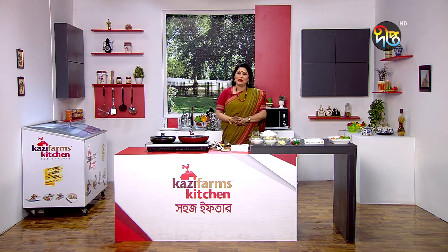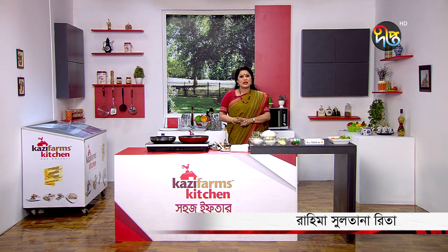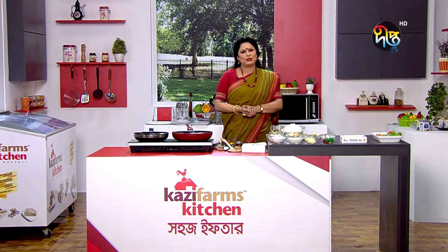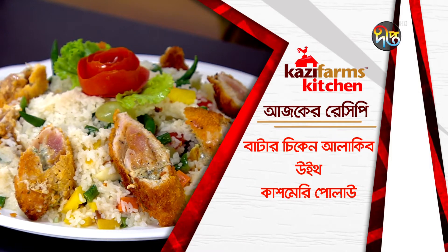My friends, I'm here to give you a special recipe for our country. I'm going to give you a special recipe for our country — this is the Butter Chicken Alakiv with Kashmeri Polao.